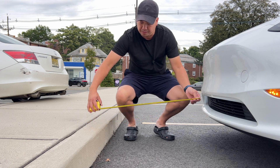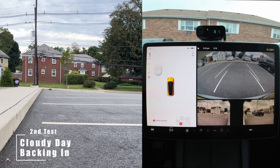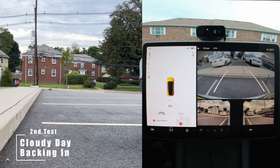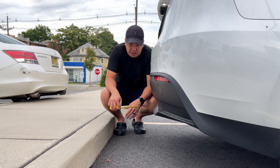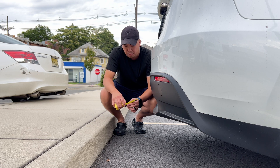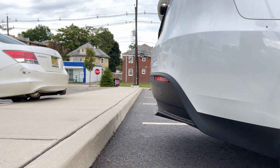Now reversing into the parking spot. This is giving us roughly about 16 inches from the bumper to the curb — a big difference compared to the first time. It's probably because there was some shadow on the first test.